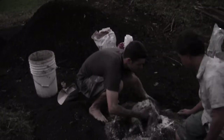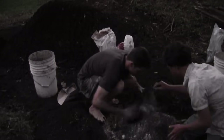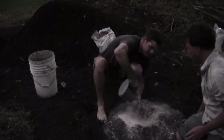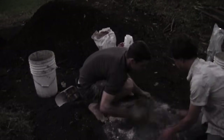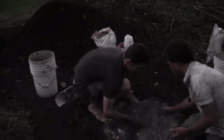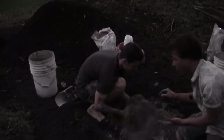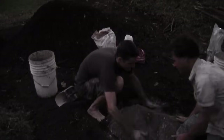Mix it all up well, then top it off with the last bit of rock dust and mix again. Feel the consistency — it's totally changed, a little bit sticky, mixing up really nicely and bonding well. Once mixed, it's not done yet — you still need to let it ferment.